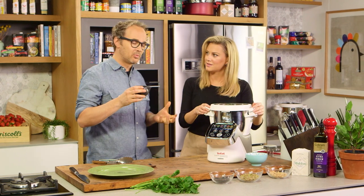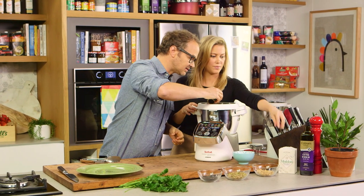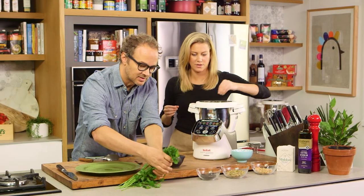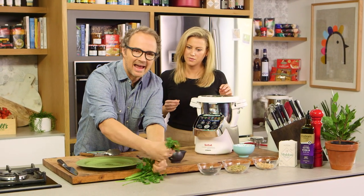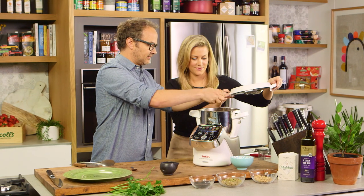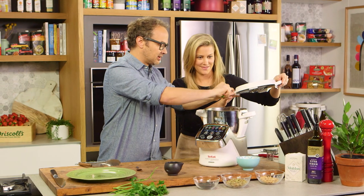Consistency looks good. So now we'll add some red wine vinegar and a pinch of salt into there. And let's get some parsley into there as well — I'm going to rip off about a handful of flat leaf parsley. We'll give it a tear into there and give it one final blitz and it should be good to go.